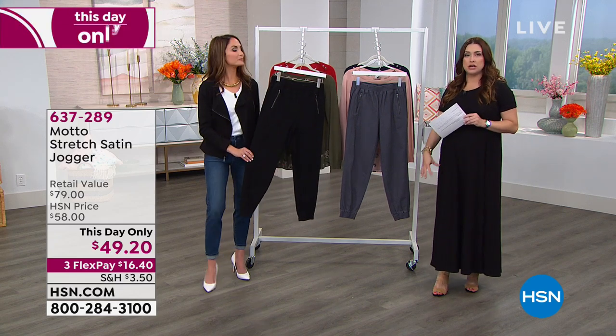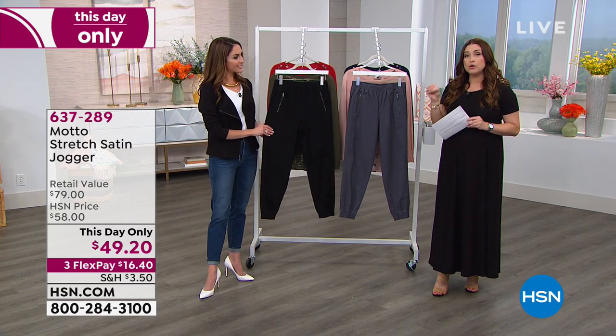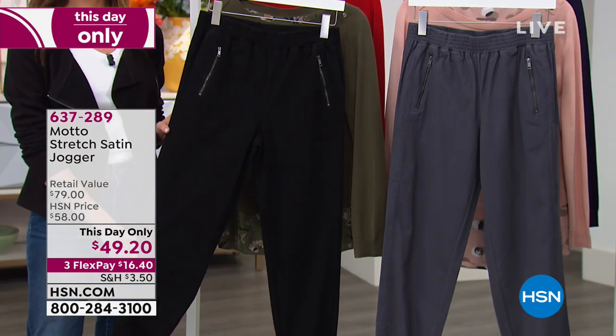This kind of elasticized ankle pant is one of my hands-down favorite looks. If it's done right, it can be so incredibly slimming and flattering, and a fun way to show off a little heel, a wedge, or a flip flop.